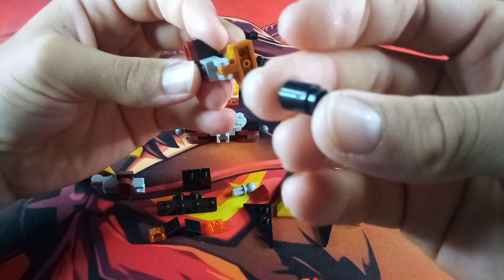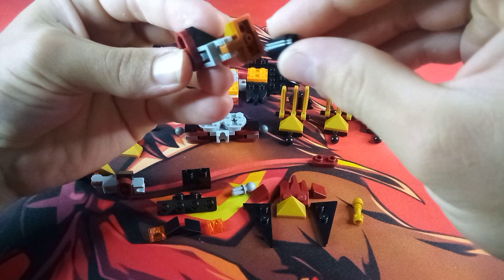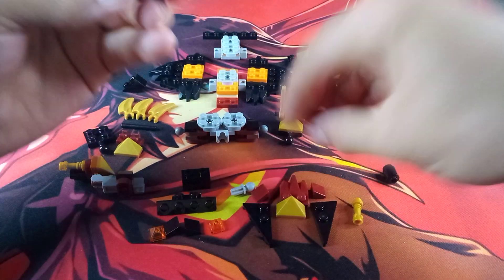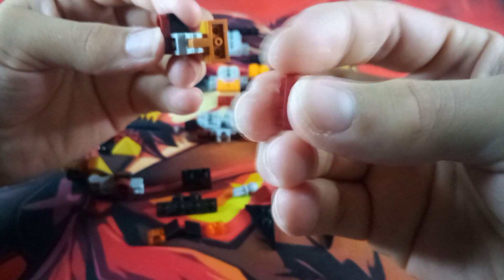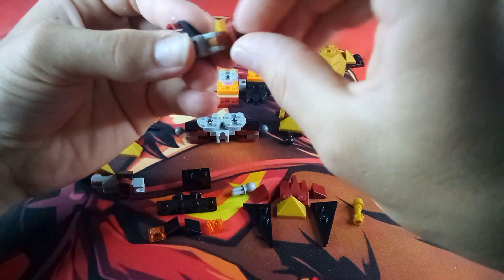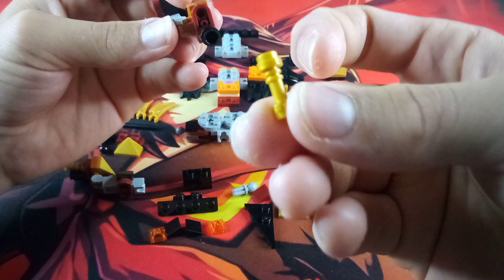Then take one of these black cylinders and attach the stud onto the bottom anti-stud. Before that, grab another one of these 1x2 maroon rounded plates and attach it. Then take the black cylinder piece and attach it to the anti-stud. After that, take one of these lightsaber hilts with the larger end connected to the anti-stud.